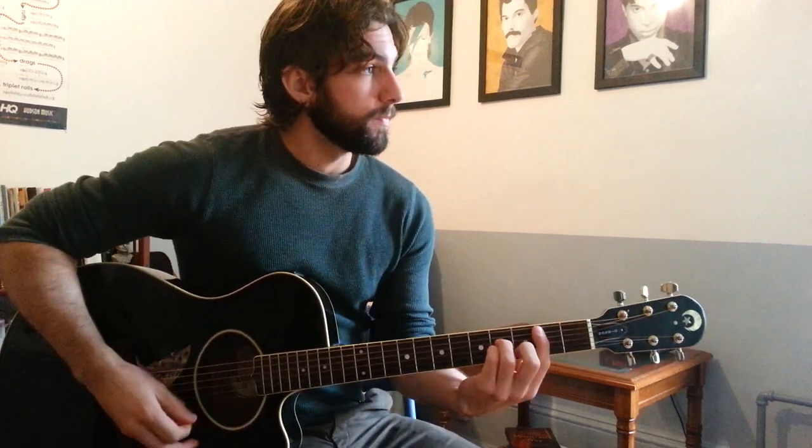Hey YouTube, this is Sean and today I'm going to show you how to play Gorilla on guitar. So here are the chords — I'll show you how to make them at the end of the video. But let's start.